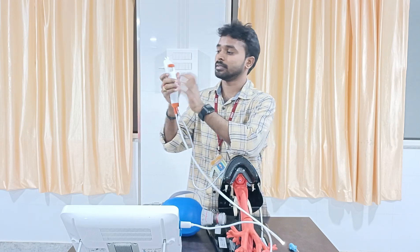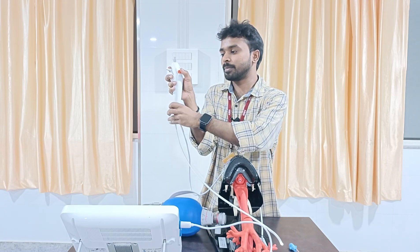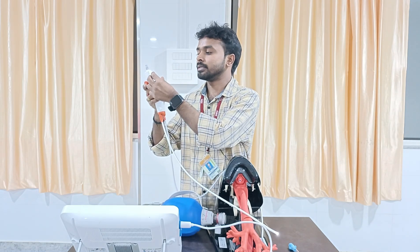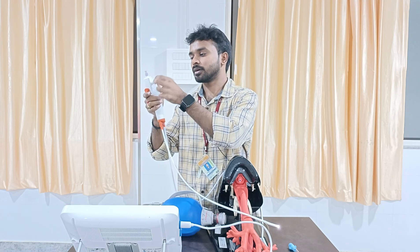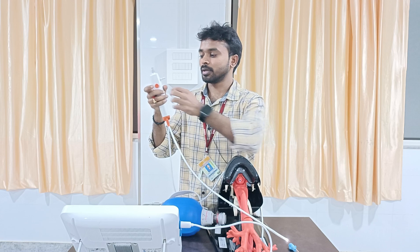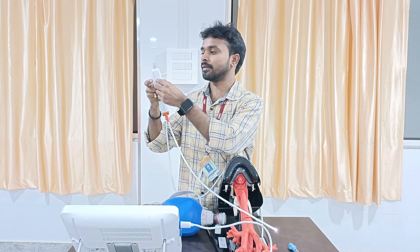The next thing is the control lever, where I can move it up and down so that visualization will be very easy. This is the suction port, where we can connect the suction catheter and suck out the secretions. Then this is the suction button — we can press it down and up so that we can clear the secretions and clear the airway.